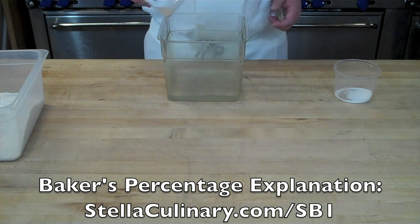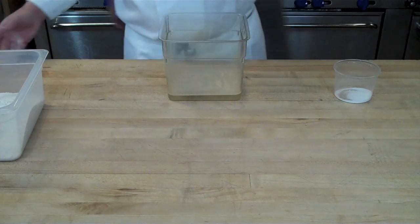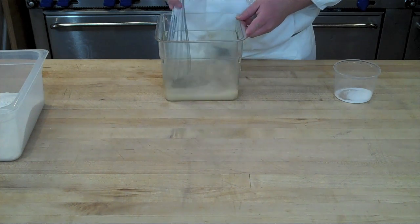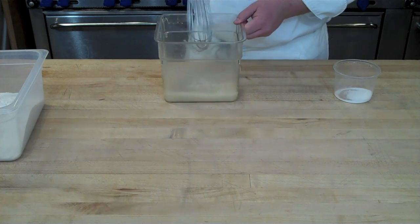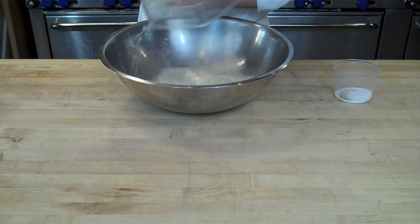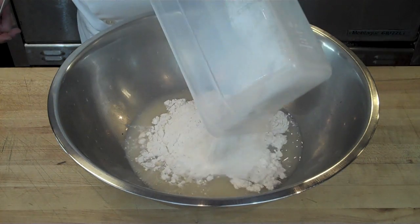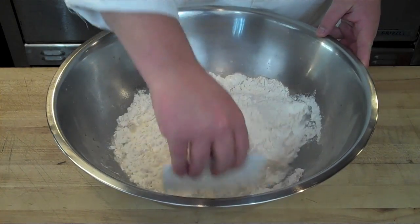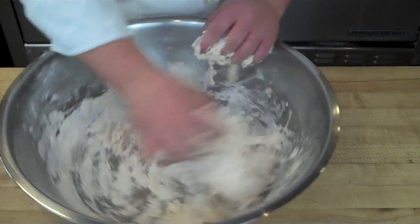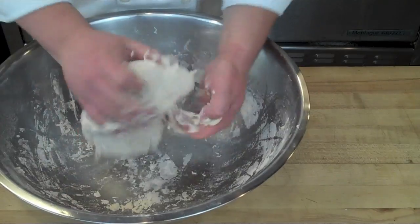I'm going to set the salt aside and disperse the yeast into the warm water — not so much to activate it but to ensure it'll be evenly dispersed throughout the flour when mixed. The next step is to pour the water and yeast mixture into the bottom of a mixing bowl, then place the flour on top. Use a rubber bowl scraper or just your hands to combine until it comes together into a shaggy, loose ball of dough.